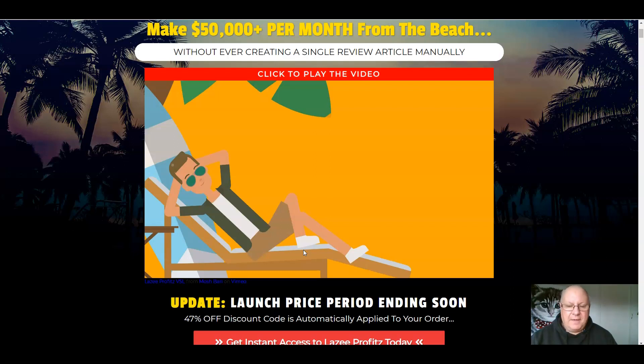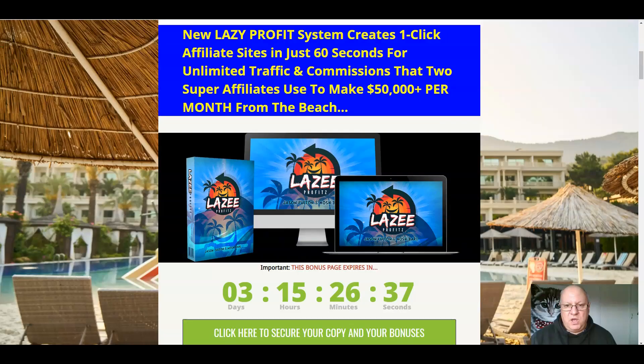Having said that, don't take anything for granted. I'm going to show you with my bonuses lots of other ways that you can get free traffic as well, to make sure that you get loads of conversions from the offers you're going to be promoting with Lazy Profits.